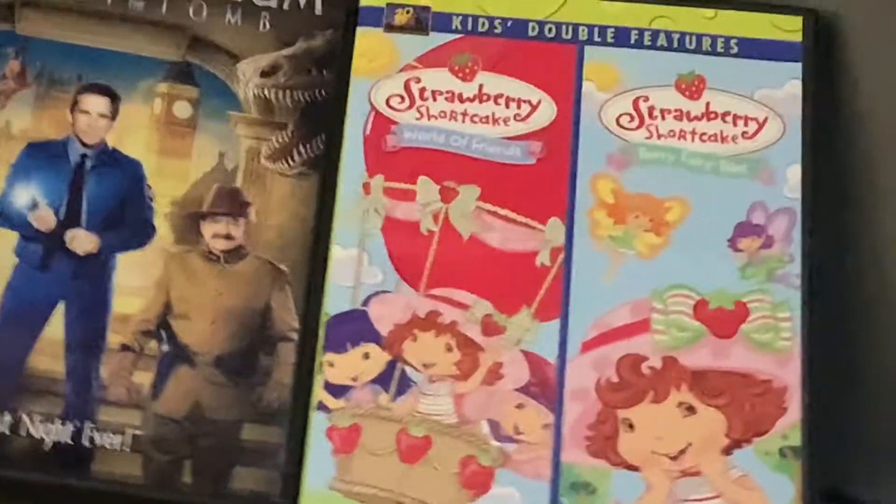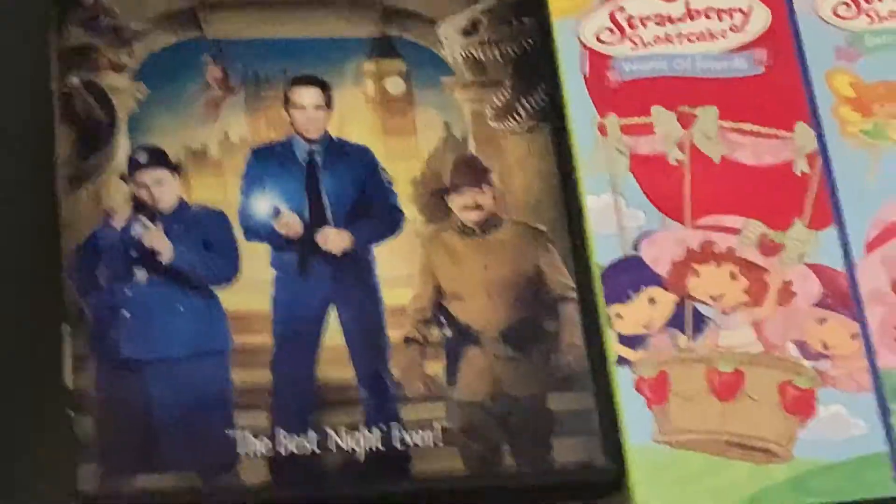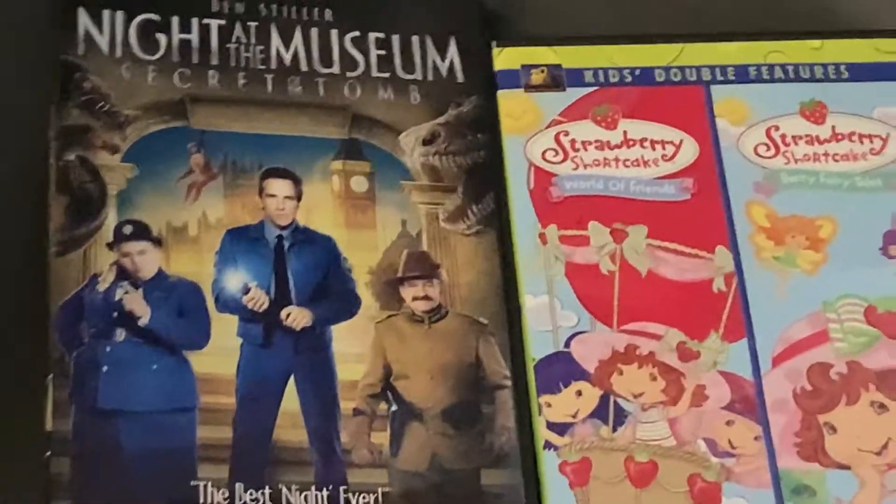This is a double overview — my first time doing a double overview, so no talk, let's begin. I'm wanting to see the side clearly and the decks clearly, that's all.